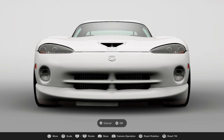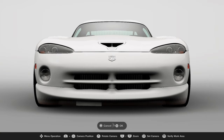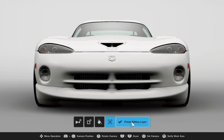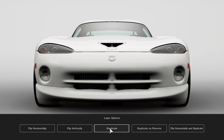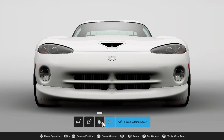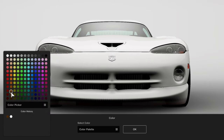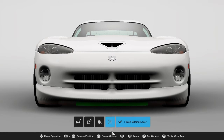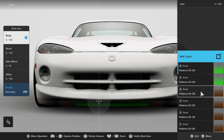That's going to be the dirt. Now for the grass — same thing. Duplicate it and get a green, a very nice green of some sort, then duplicate on reverse.